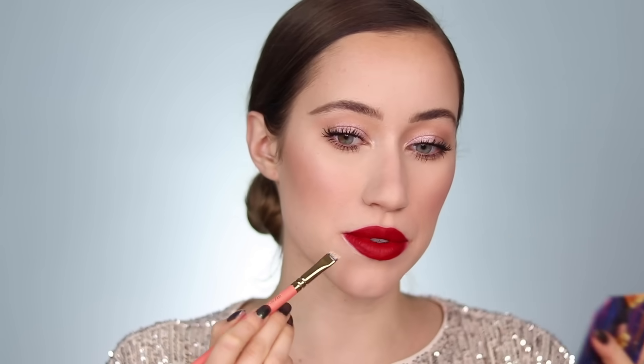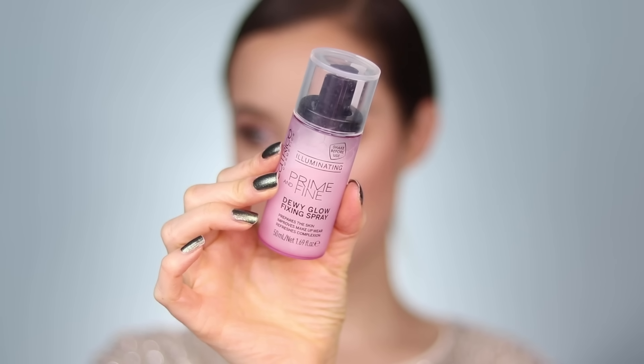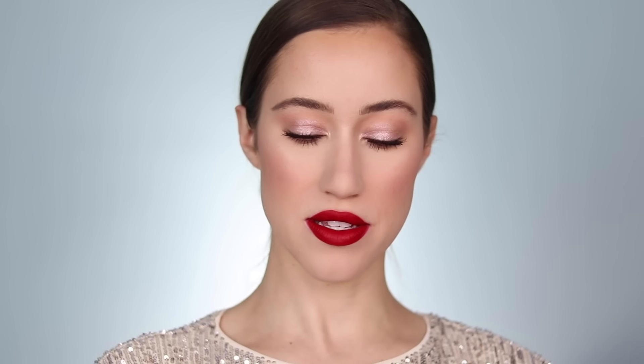I'm taking a small angled brush with a little of the darker shade of concealer — shade Light — to really sharpen up the lip lines. I'm creating the shape and blending it out with the brush, then pressing it down with my finger. The lips are as good as they're going to get. I'm finishing the look with a dewy setting spray — the Catrice Illuminating Prime and Fine Dewy Glow Fixing Spray. I spray it all over the face, use a fan to dry it off, then lightly press over everything with my sponge, being careful around the lip area.